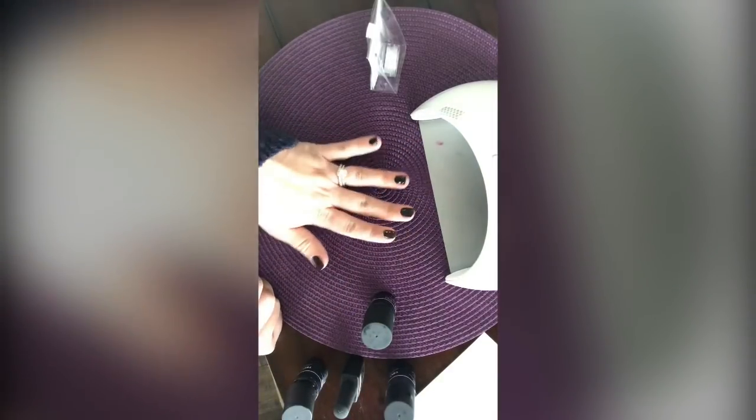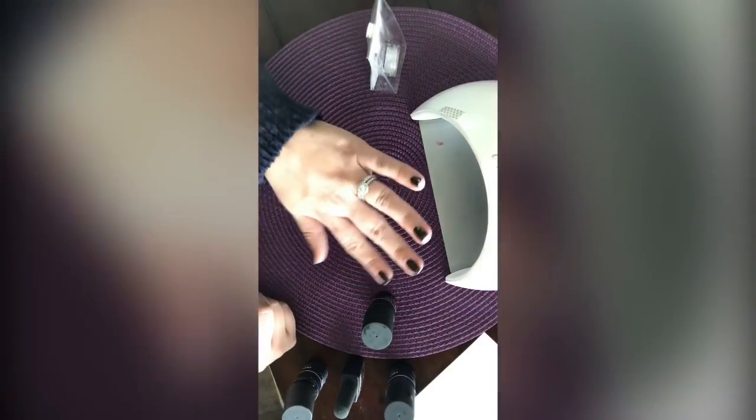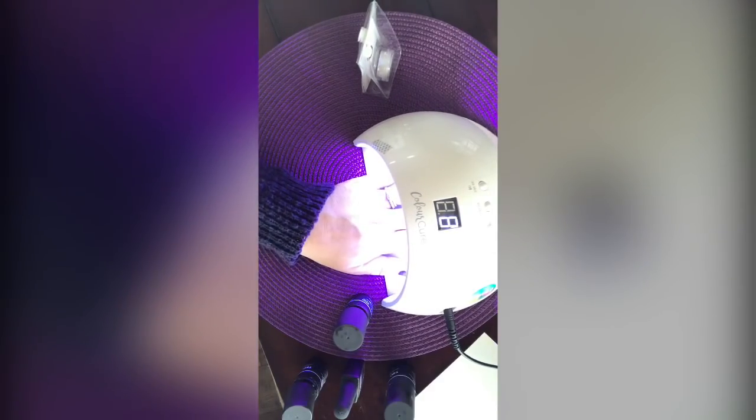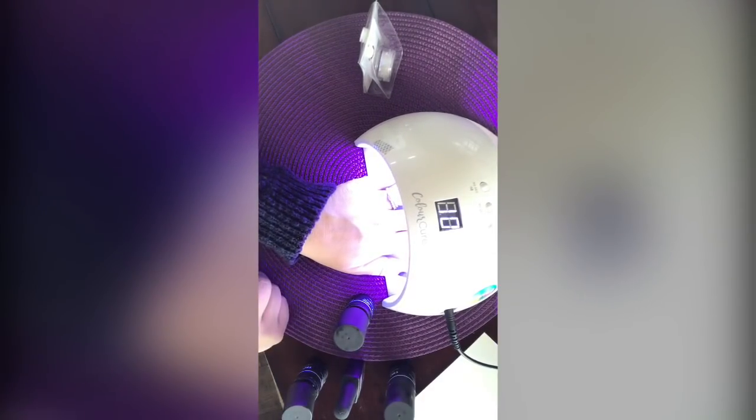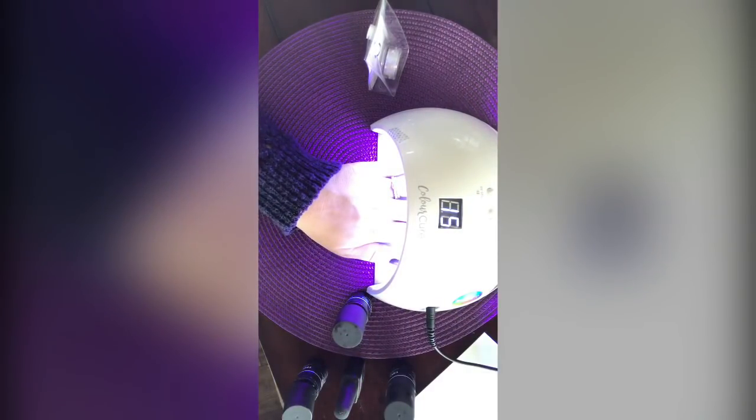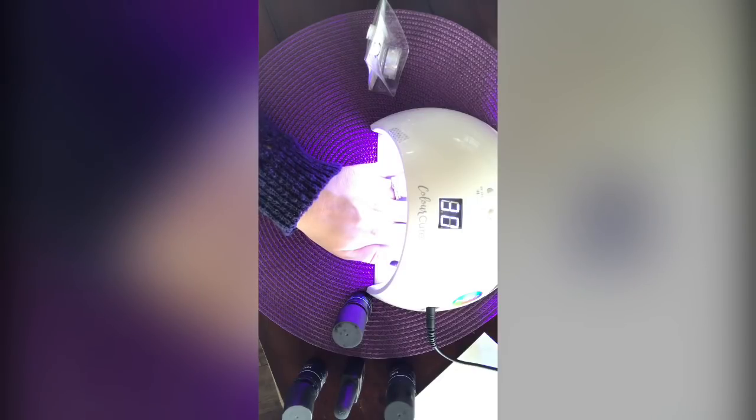One coat of color and it's pretty well covered, so I don't need another. I'm going to cure it for 30 seconds. Even on short nails, do the reverse swipe to cap the tips — it makes a big difference. This lamp is so much easier than the purple lamp even though the purple lamp totally gets the job done — this is just quicker.